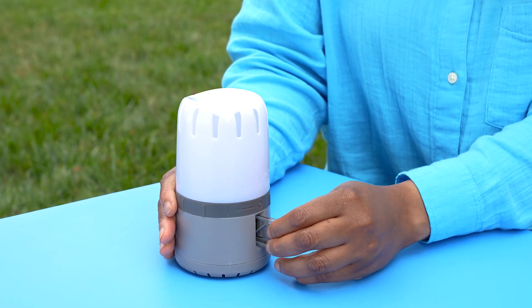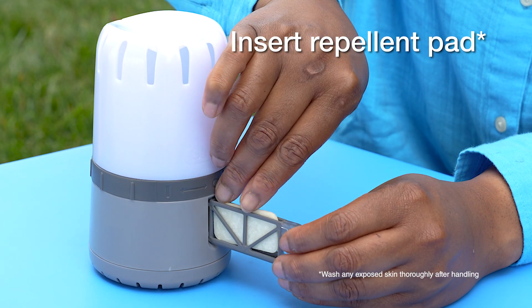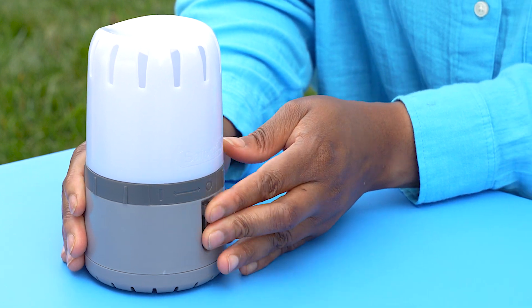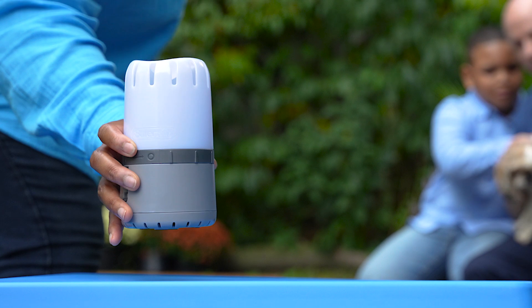Next, slide out the refill cartridge and insert a repellent pad. Then, push the refill cartridge in until it latches. Finally, hold the bottom and twist the top lantern to power on the device.